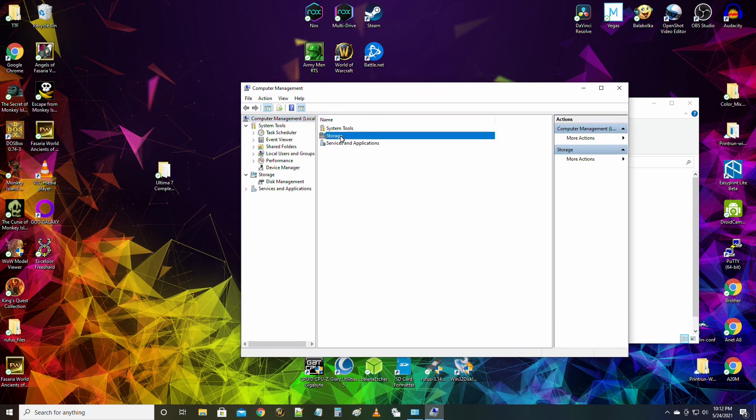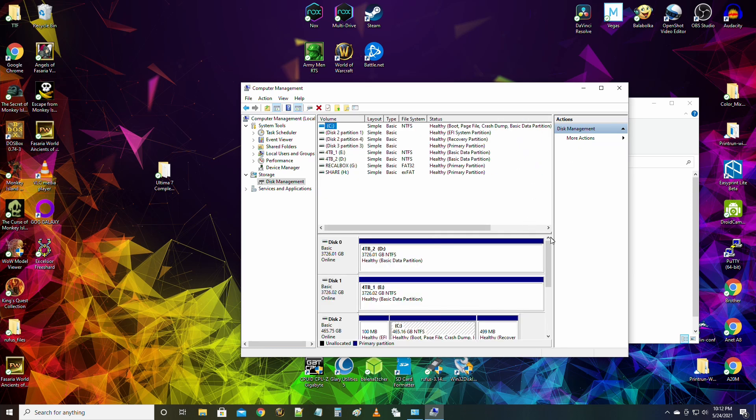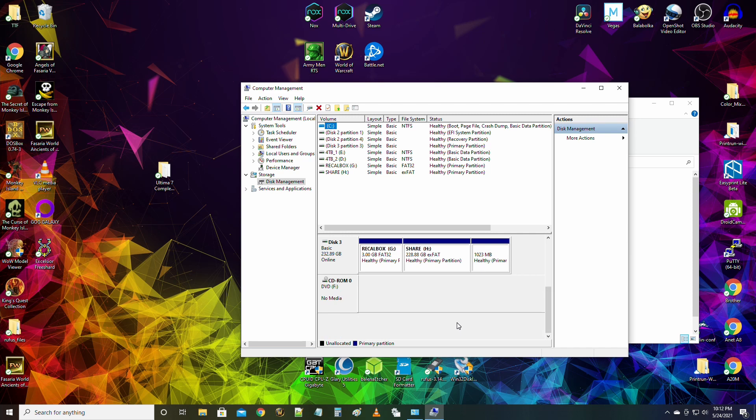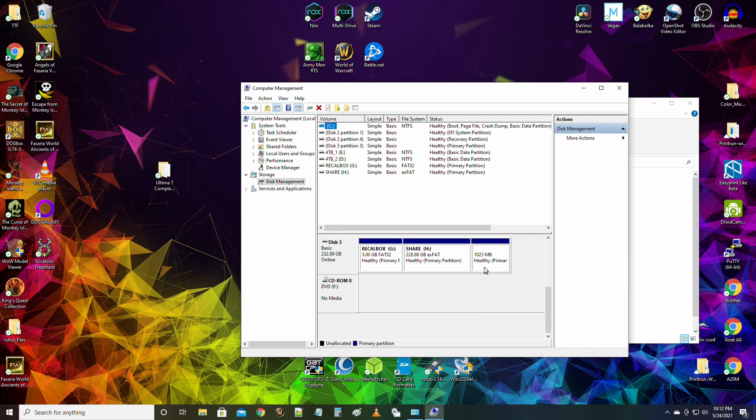Format the drive in exFAT. Once the drive is formatted, open the Raspberry Pi OS installer and choose Custom. Find your Recallbox image file, select it as the image, then select the hard drive or SSD as the target. Write the image.